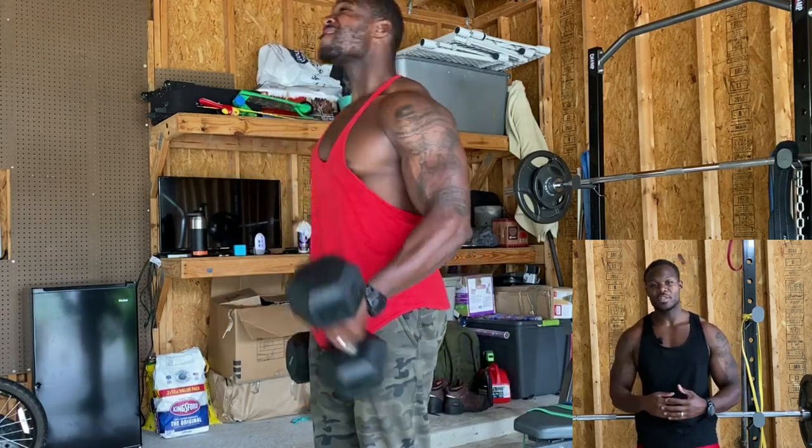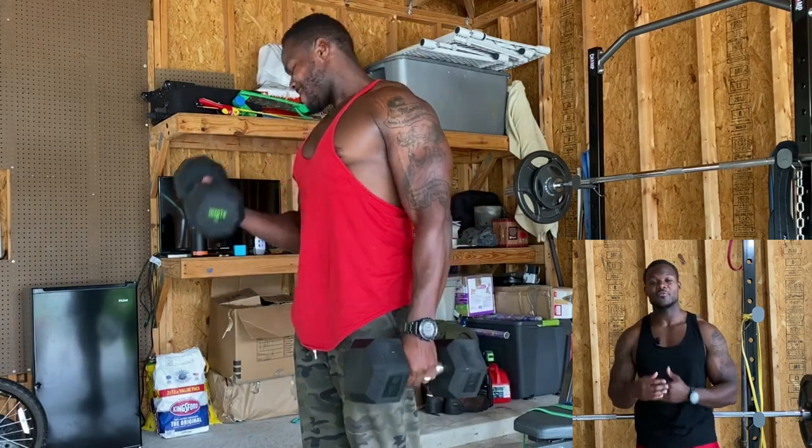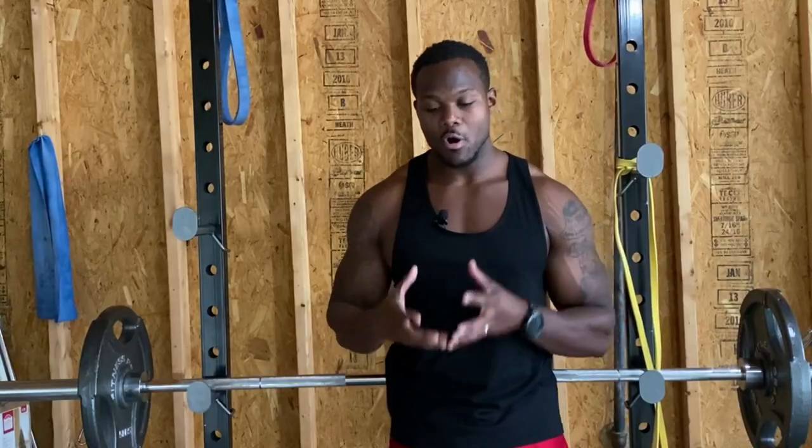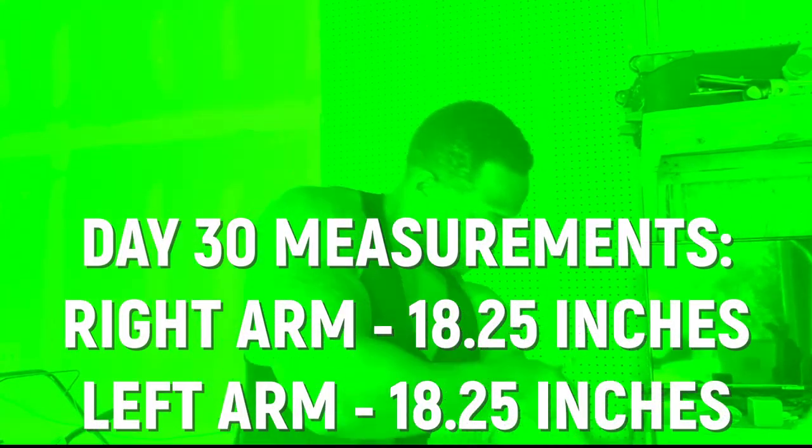When we get to the more intermediate and advanced level of training, it's going to be a lot harder to trick our muscles into growing, to overload the muscles. That's why we use different styles of training — we all tap into progressive overload. This style of training is going to help our intermediate and advanced individuals, as it helped me. I didn't think it would, it's an experiment, and it worked.